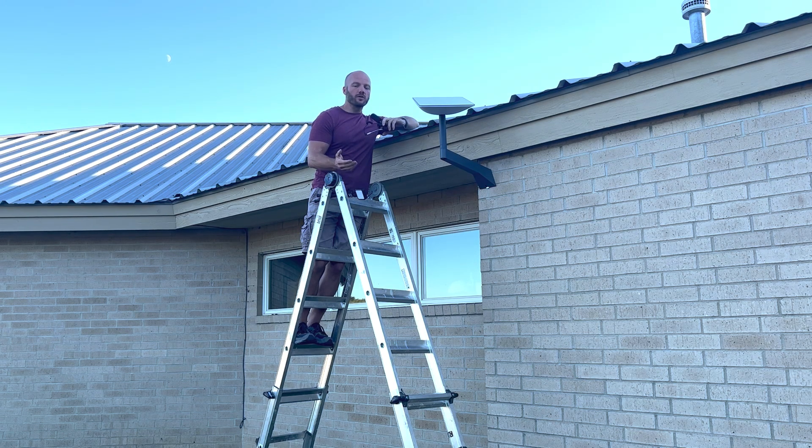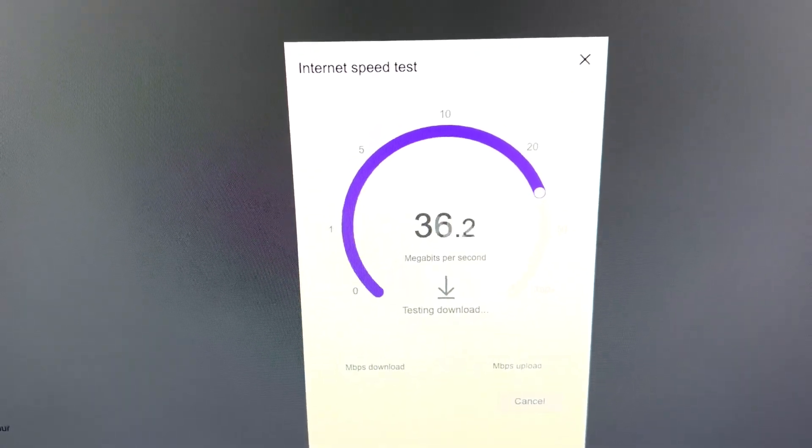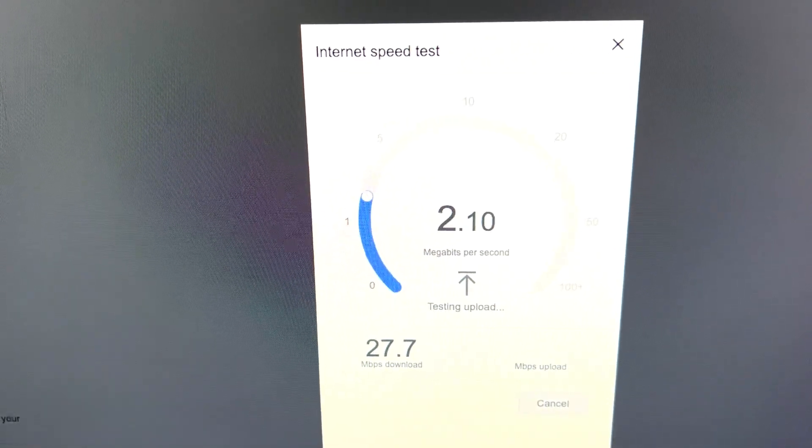For that feature, they charge a little bit more. I believe it's $130 or $135 a month instead of the normal $95 a month. They also may, depending on where you're located, if Starlink is not available in your area yet, ratchet back the speed a little bit to prioritize for the Starlinks in the homes.